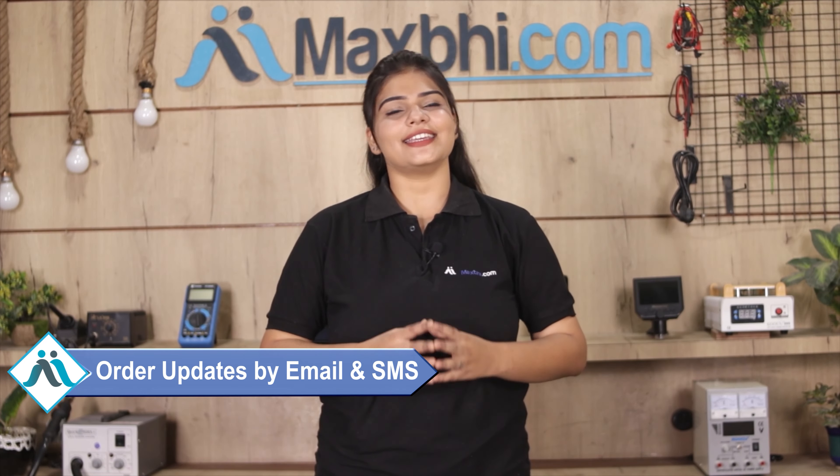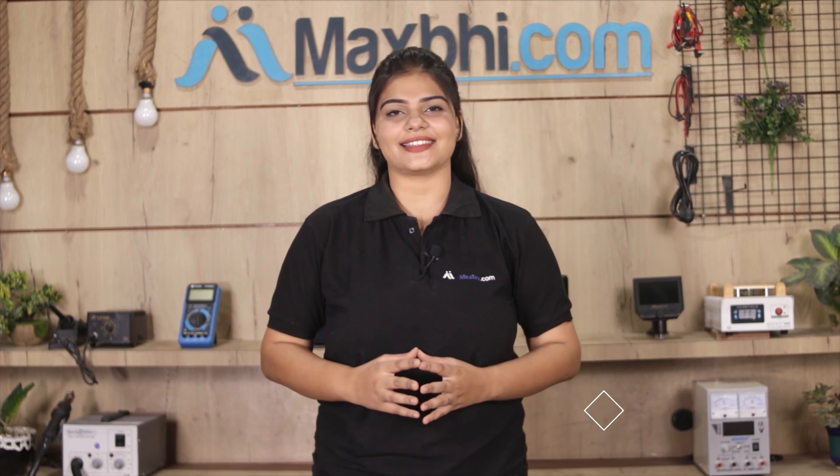Friends, ordering on MaxP.com is very easy and simple. Visit our website maxp.com, click on the product page, and click on Buy Now. Enter your name, mobile number, and address, then click on the order button.